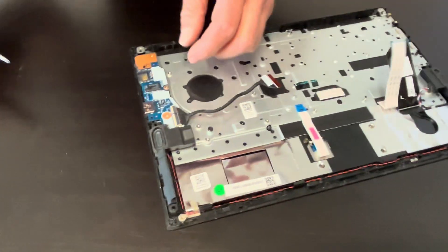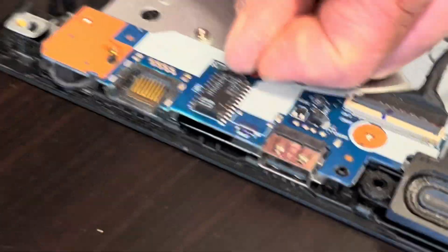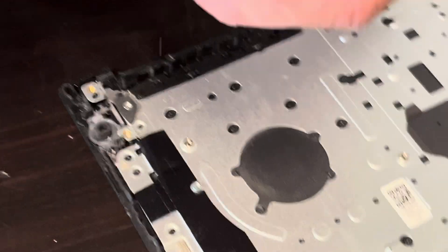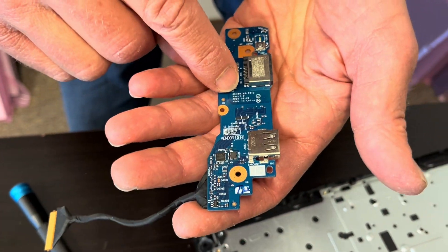Now we can take out our IO board. It has our network port and the USB port, so in case those ports don't work, you can replace this board. Here we have the part number.